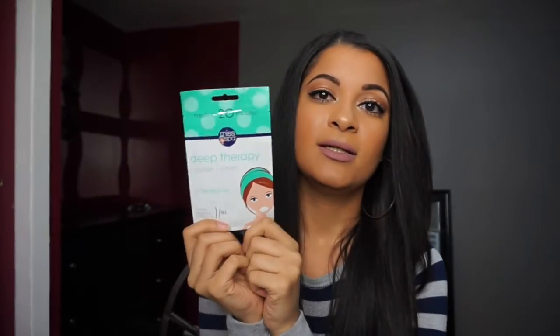This is something I've never seen before — it's a Deep Therapy Nourish and Soften Lip Mask. It's so cute; they're shaped like lips. You put them over your lips, leave them on for 20 minutes, then remove the mask and pat in whatever is left. It leaves your lips extremely hydrated.